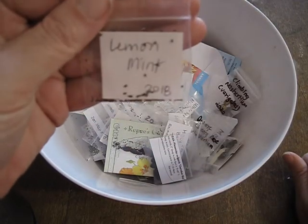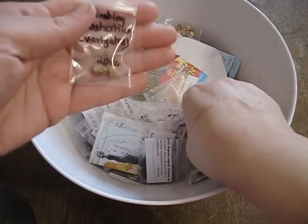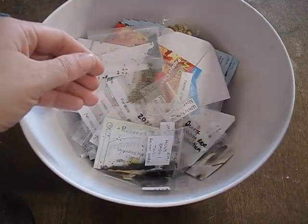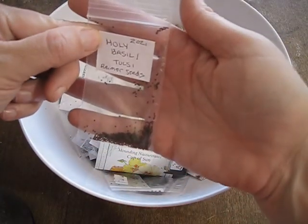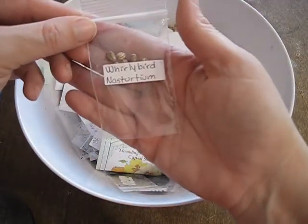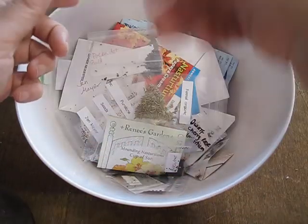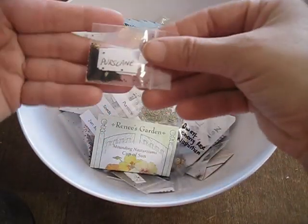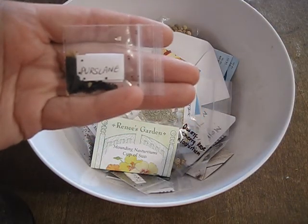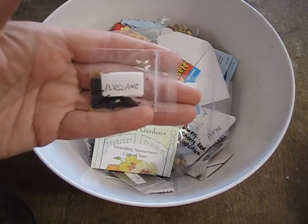I had quite a few people that I could get some holy basil from, so I could grow that this year — it's a very good medicinal plant. Lemon mint, just because I love mints. Some more holy basil. More nasturtiums. Purslane — a lot of people have purslane that grows wild in their gardens and they try to get rid of it. I'm actually trying to grow it, so I'm glad I found some purslane seeds.